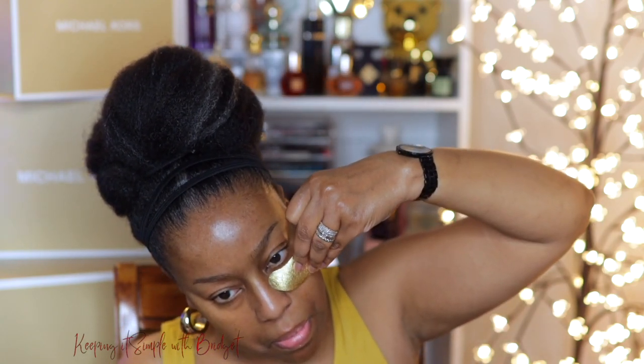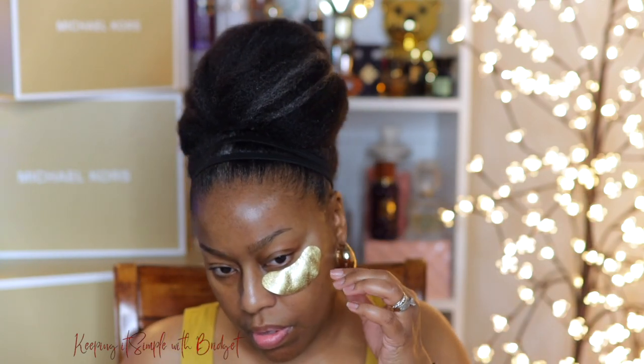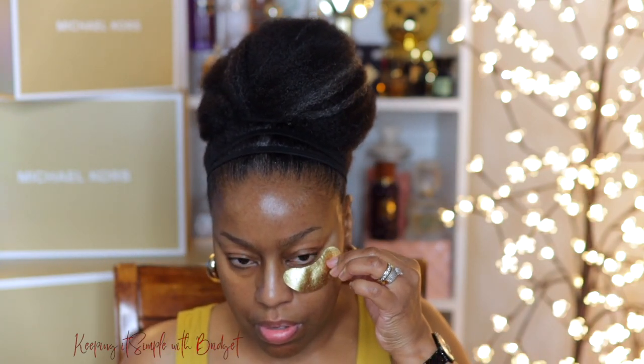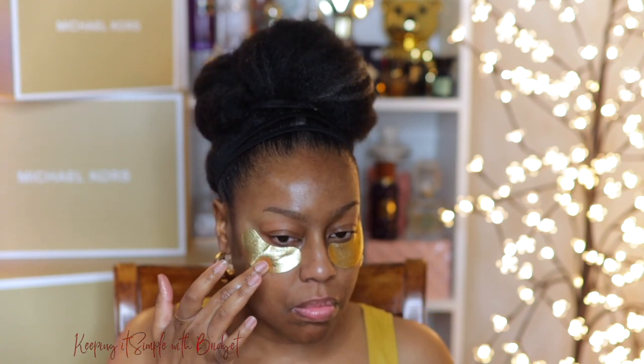So I'm going to do some more eye prep and this is the Wonder Beauty Baggage Claim Eye Mask. These are the gold eye masks and they are going to do a really good job of plumping and hydrating the skin. Remember, we're using a full coverage concealer, so we want to have our under eyes as hydrated as possible. I'm going to go ahead and leave these masks on while I do my additional steps.